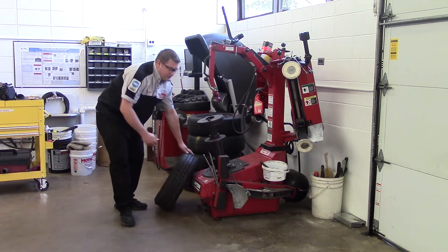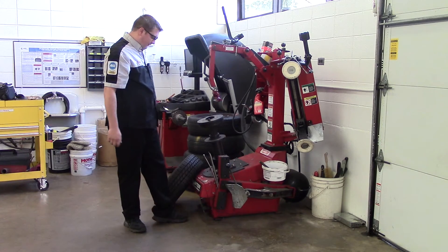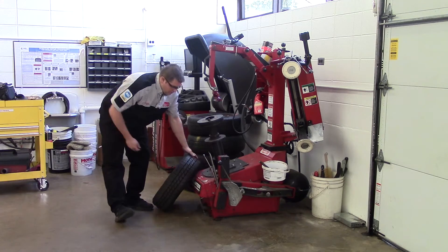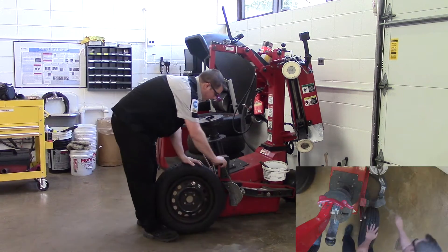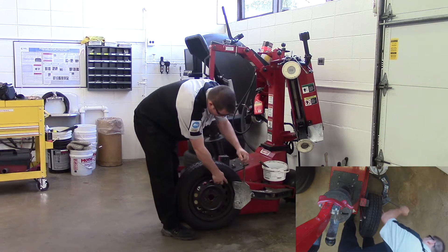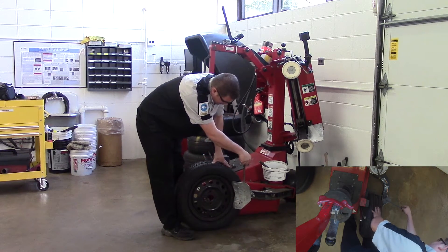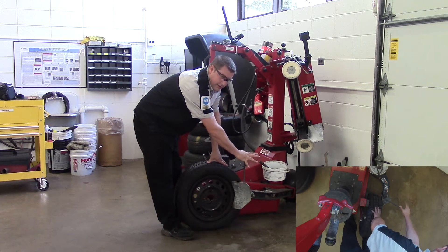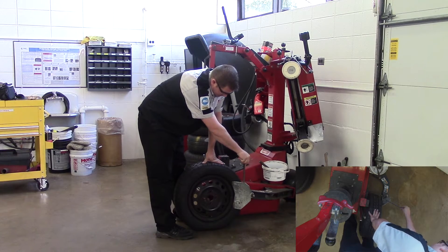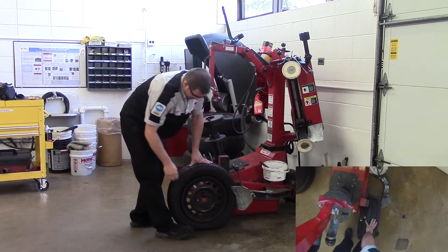Now we're going to use our side shovel to break loose our beads. The foot pedal furthest to the right will operate the side shovel. We'll place the tire so the side shovel is right on the edge of the rim, as close to the rim as you can without touching it. We're going to hold it in place with one hand, hold the tire with the other hand, and depress the foot pedal and the bead should pop away.